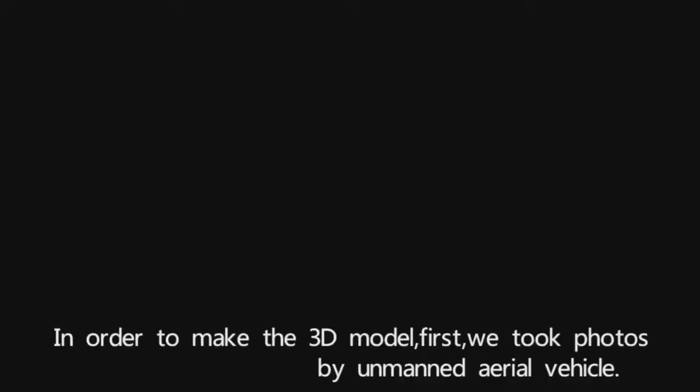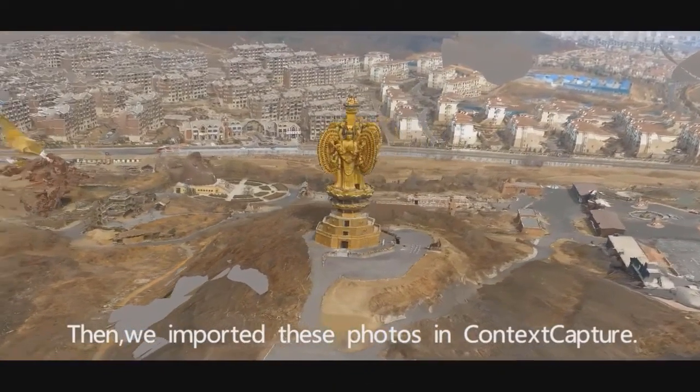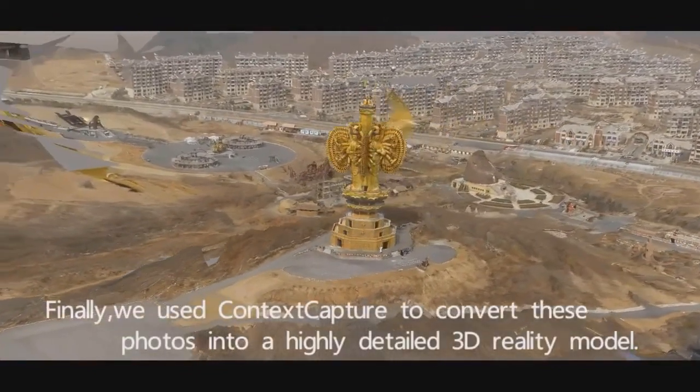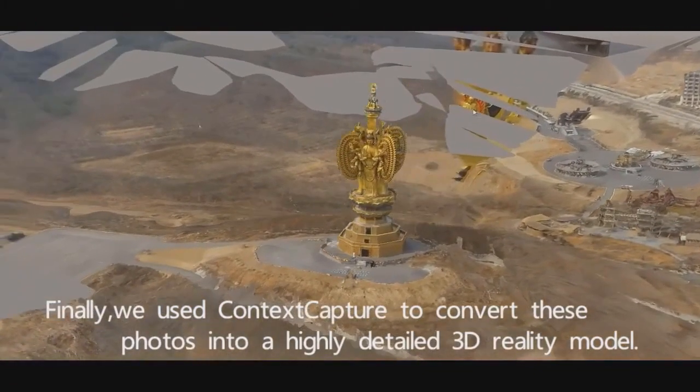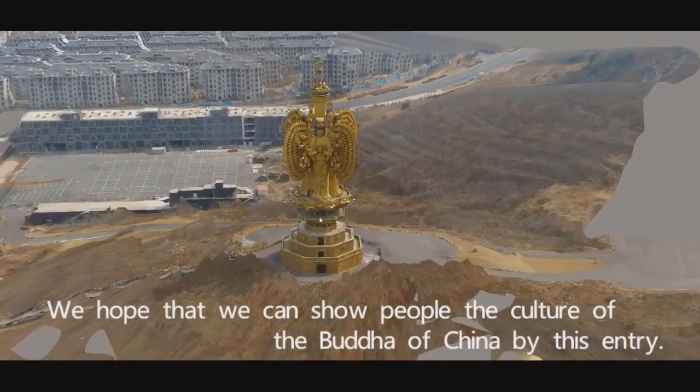In order to make the 3D model, first we took photos using our main aerial vehicle. Then we imported these photos into Contextual Capture. Finally, we used Contextual Capture to convert these photos into a highly detailed 3D reality model.